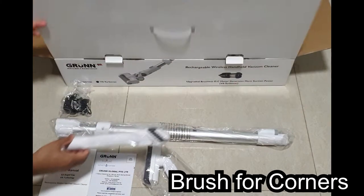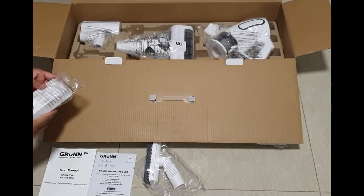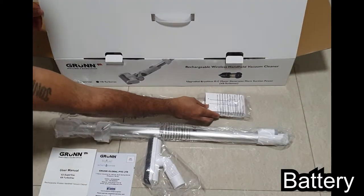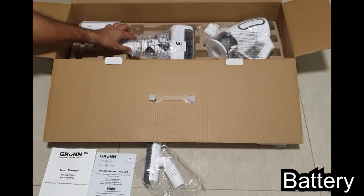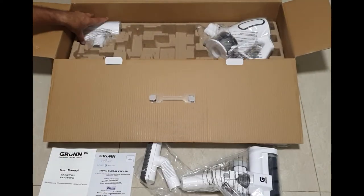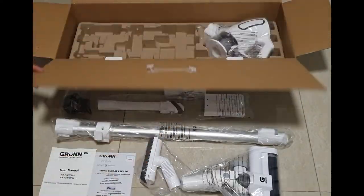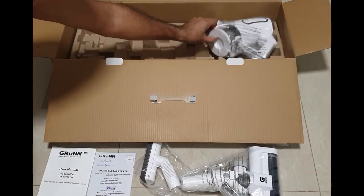There's a pointed brush attachment for sharp corners, and a battery — not sure why they need such a big battery for only 2200 mAh capacity. There's also a flat brush with a roller for floor vacuuming, which has an LED light, and a motorized brush attachment for fabrics and mattresses.